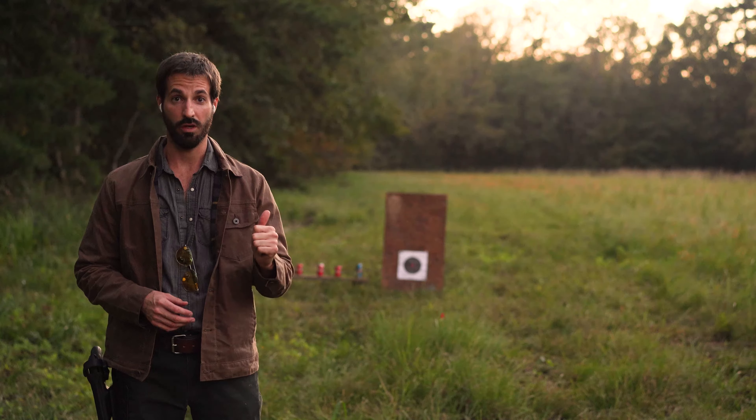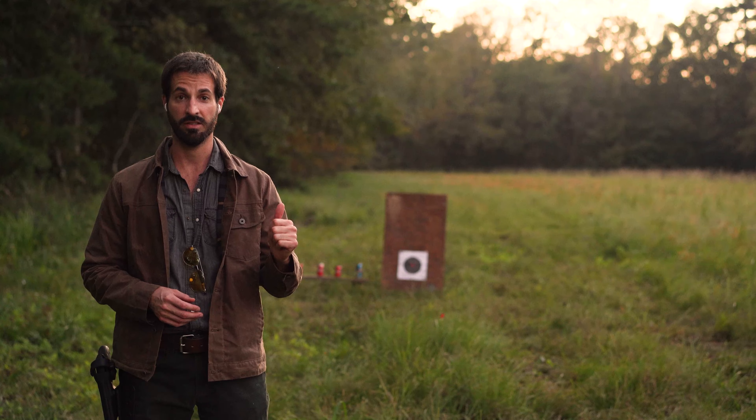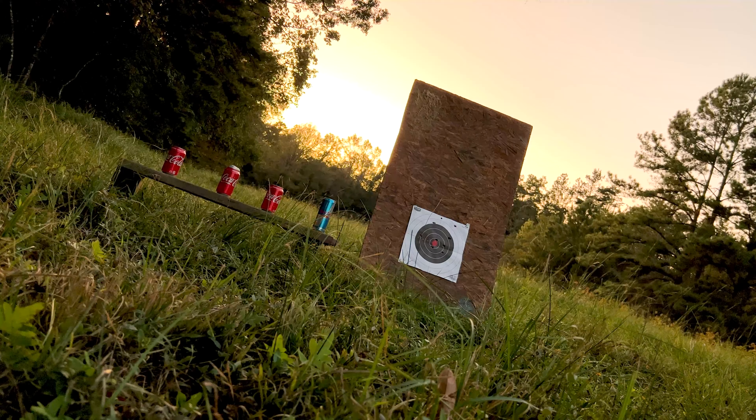I have a target downrange at 12 yards. As soon as I'm certain that it's shooting somewhat center mass, I'll take the shots at the Coke cans that I have set up right next to them.